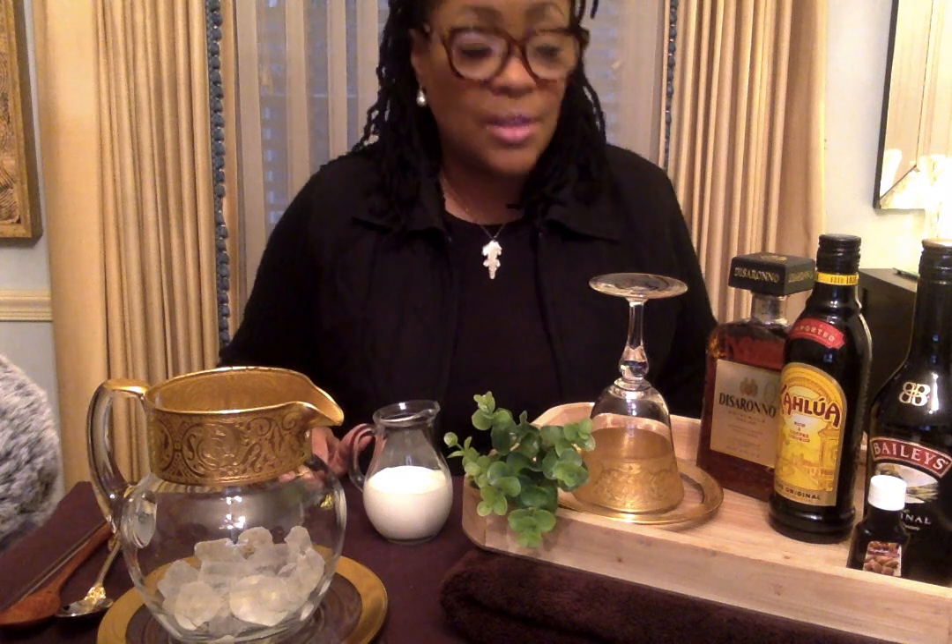I am going to present a toasted almond. How many of you remember as little kids going to the ice cream truck and getting a toasted almond ice cream bar? Well this is an adult version. It's a little strong, but it's delicious. Anyone who's an almond lover, you're going to love this.